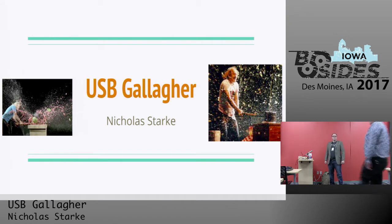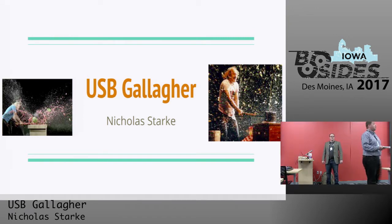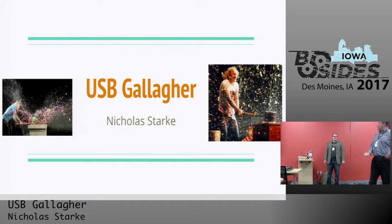Our next presenter for chart number two is Nick Starter. Nick Starter is a security researcher and pen tester here in the Des Moines area. He works on the Lyft security team, likes developing exploits, and likes blowing up things. He's going to be talking about USB Gallagher today. So I'll turn it over to Nick.